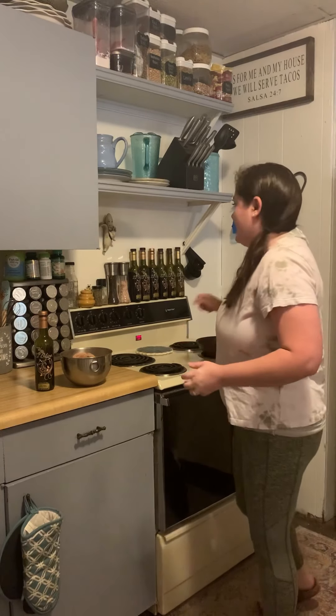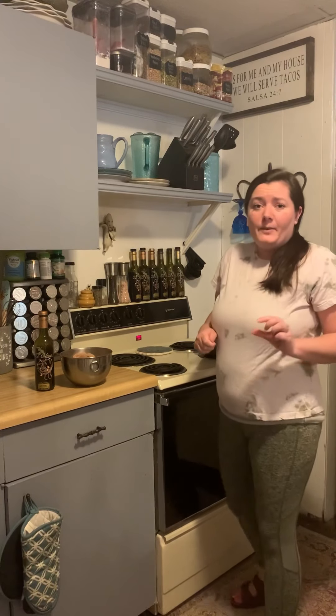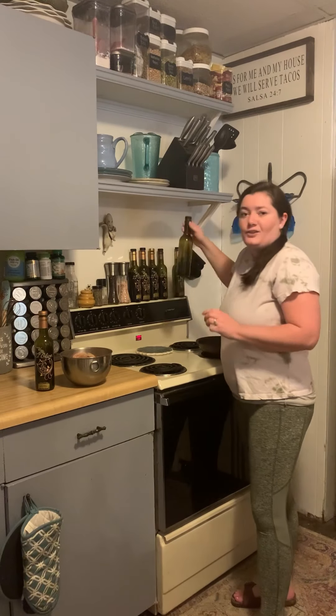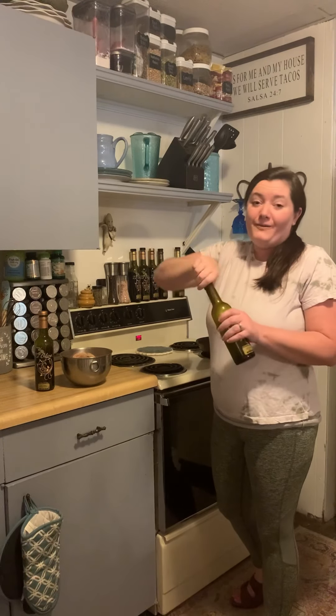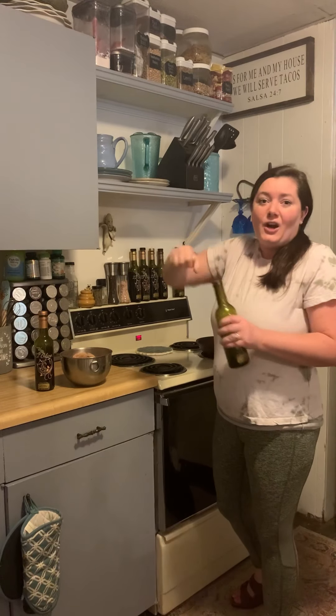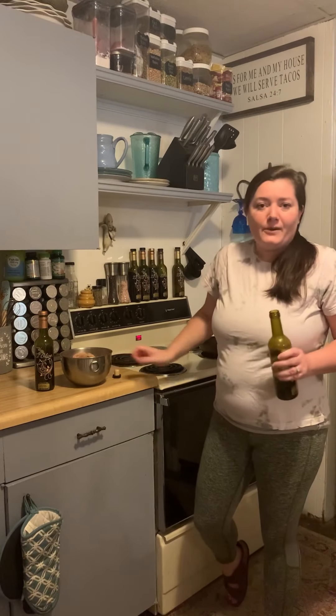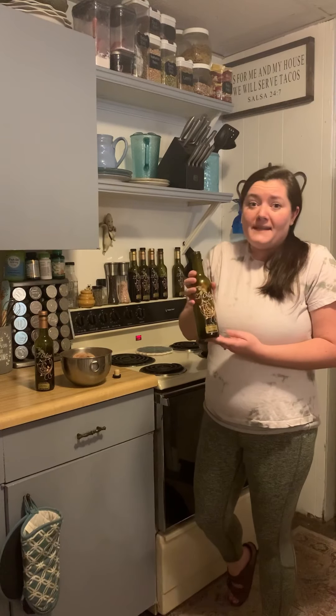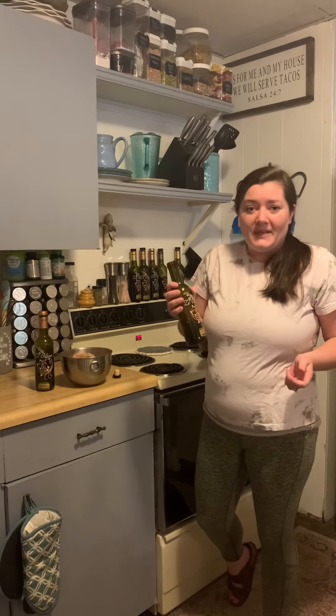To get started, I'm going to just drizzle the pan with a little bit of Z Olive olive oil. You could use whatever flavor of Z Olive olive oil you'd like — garlic infused would be really good, or roasted garlic. Or maybe you'd even want to double up on the spice and use Z Olive jalapeño olive oil.